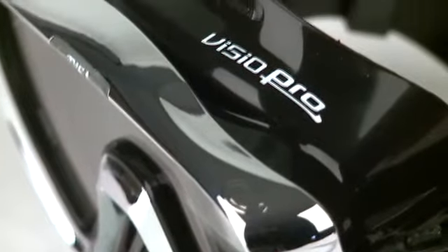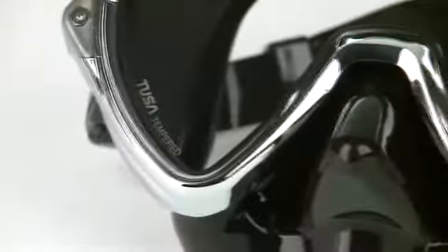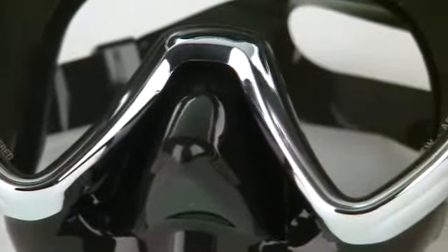Unlike standard glass, which can lose up to 15% of available light through reflection, the Vizio Pro transmits 95% of available light to the diver for better overall vision.